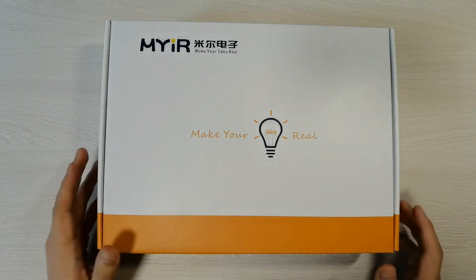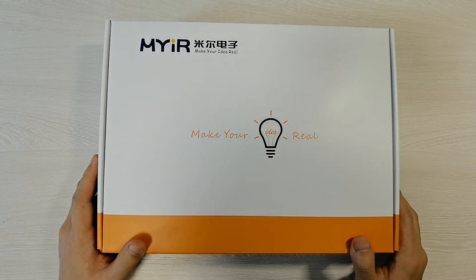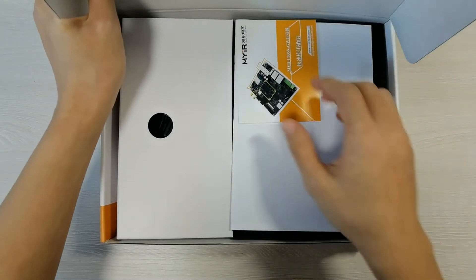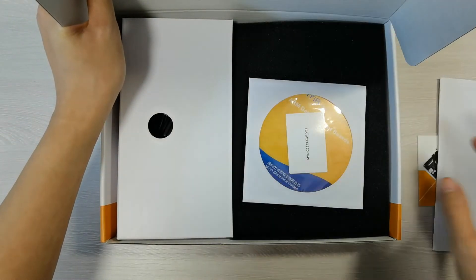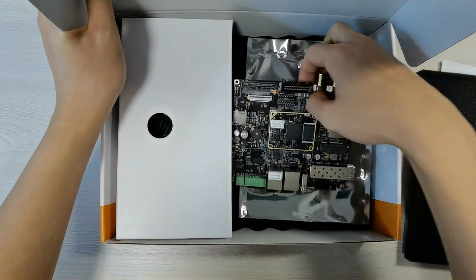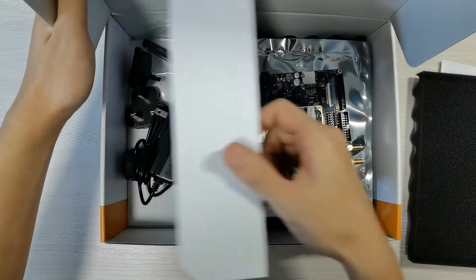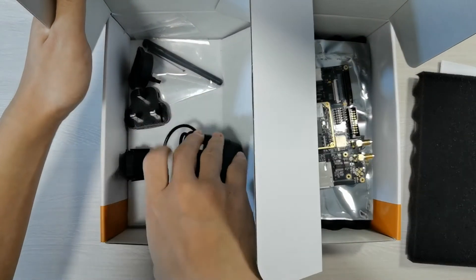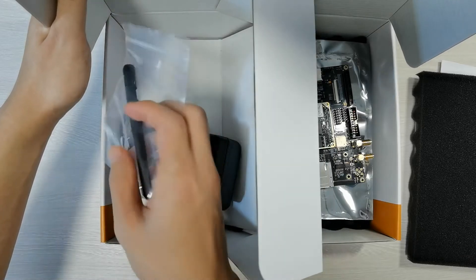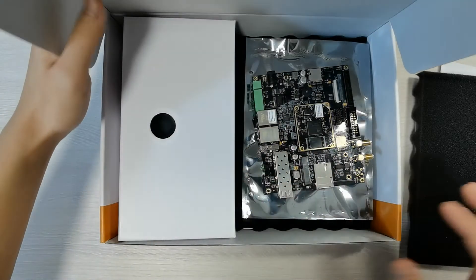This is a newly released dev kit designed especially for gateway applications. Let's check it out. Opening the box, there is a quick start guide, a packing list, and a CD on the top. Under that we can see the dev board — the CPU module is in the middle of it. On the other side of the box we can see the accessories: one power adapter and several power converters, one Wi-Fi antenna and one 4G LTE antenna.